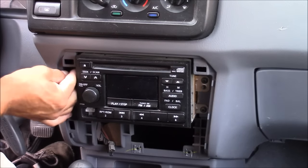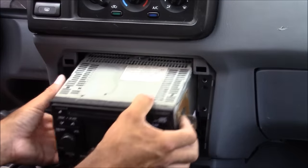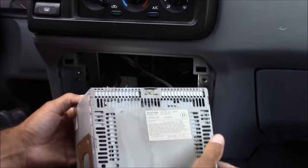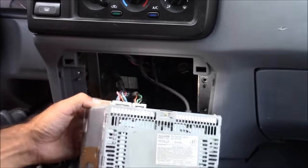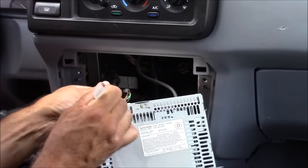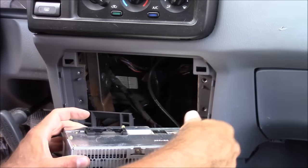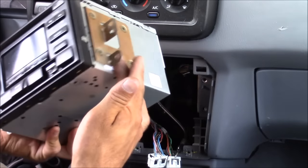Now we can safely remove the stereo. Once your stereo is loose there are going to be a couple more connections on the back — usually at least one connection plus your antenna cable. Normally your connections are very easy to unplug; usually there's just a tab that you push in to unplug them. Now this should be the last we see of this stereo — goodbye, stock stereo.